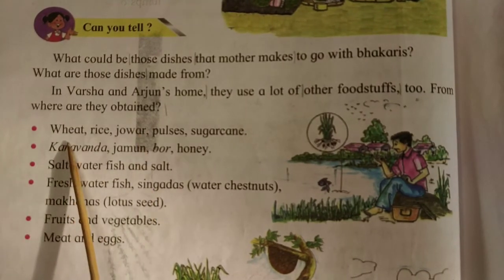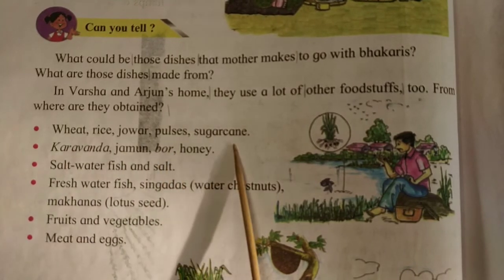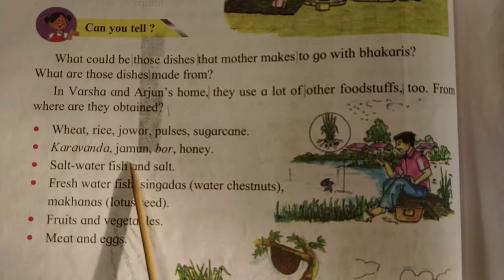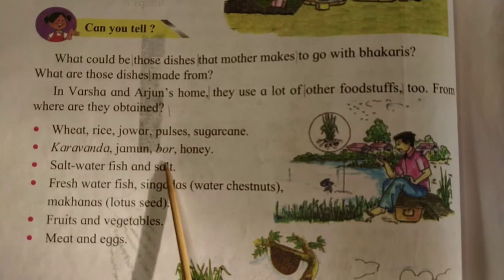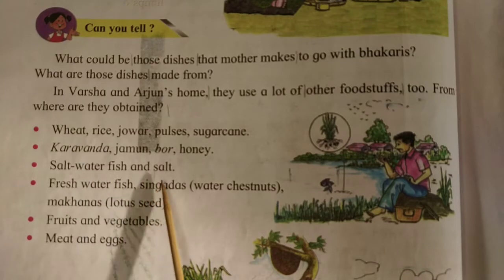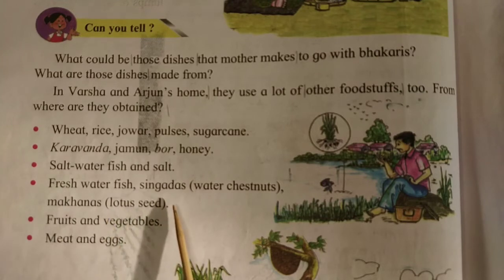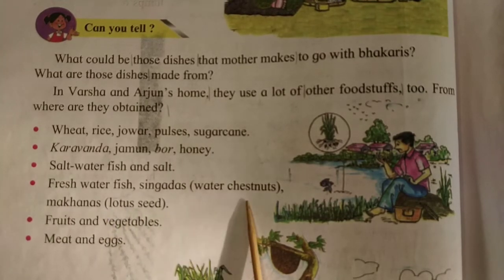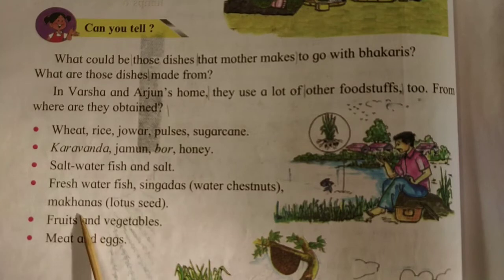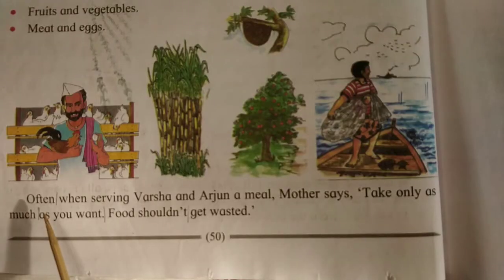Wheat, rice, jawar, pulses, sugar cane, karawanda, jamun, boor, honey, salt water fish and fresh water fish, singadas, water chestnuts, makhanas, lotus seed, fruits and vegetables, meat and eggs.